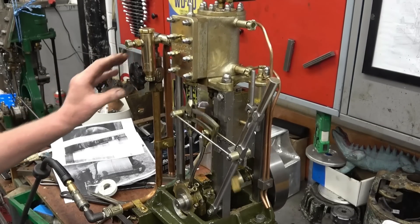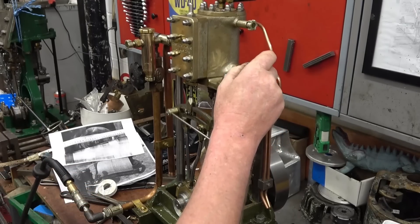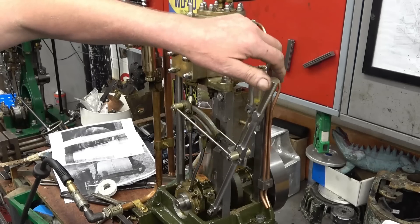The engine is reversible. In order to notch it up to save steam — that's able to instantly reverse. That's a beautiful steam engine.